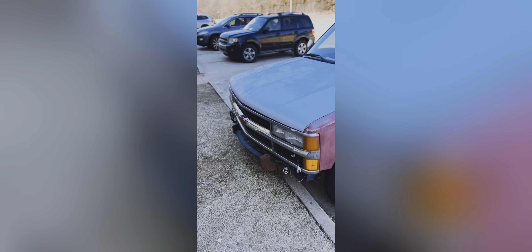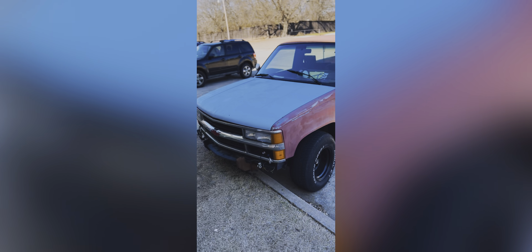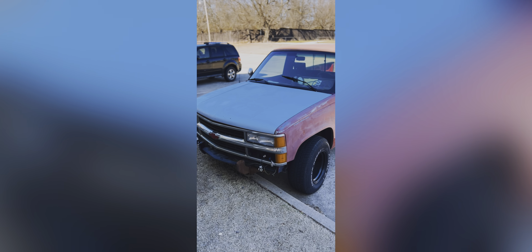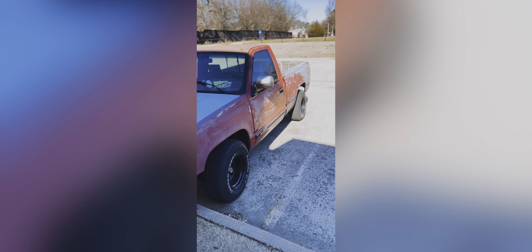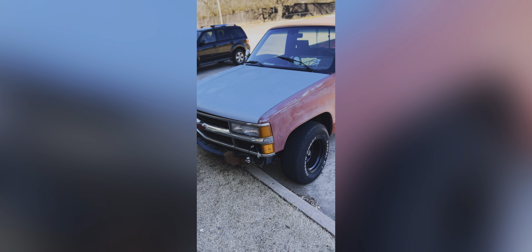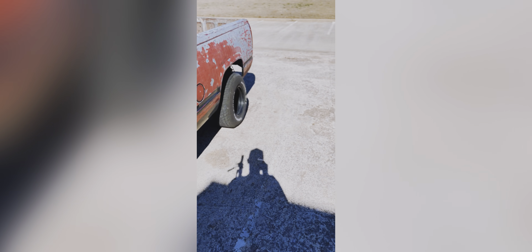She sounds a lot meaner than she is on the streets, I promise — but this is it. She looks rough right now, but she's 31 years old. Whoever owned it before me obviously didn't take care of it, so now it's my job to restore this truck as close to original as I can, with a little bit of extras. I went ahead and stripped out the carpet on the inside.